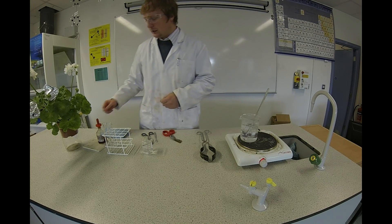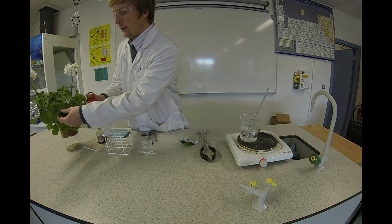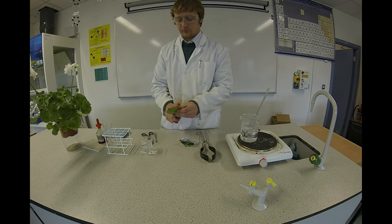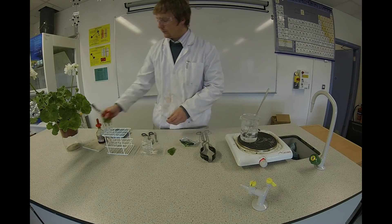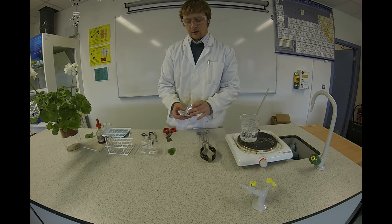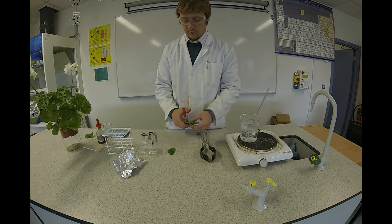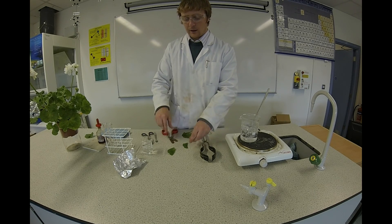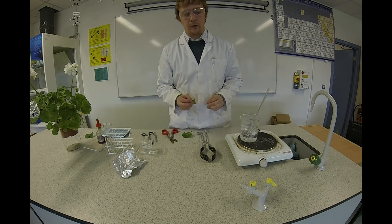I'm going to take a sample leaf — one that was in the dark and one that was allowed to photosynthesize. I won't take the whole leaf, I'll just take a piece of each. So this is the photosynthesizing leaf and this is the non-photosynthesizing leaf. The bigger one is the photosynthesizing leaf and the smaller one is the non-photosynthesizing leaf.